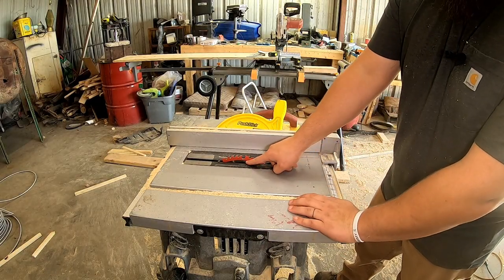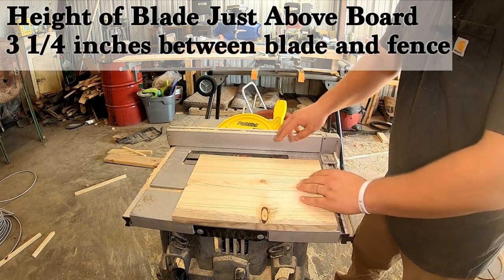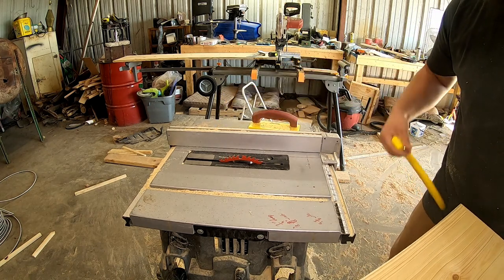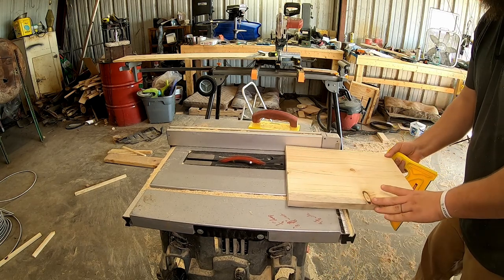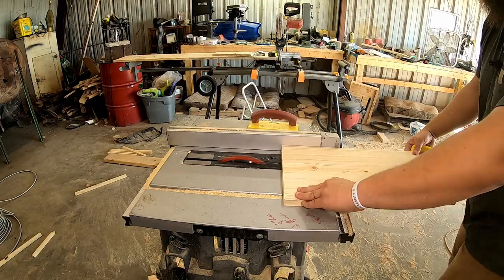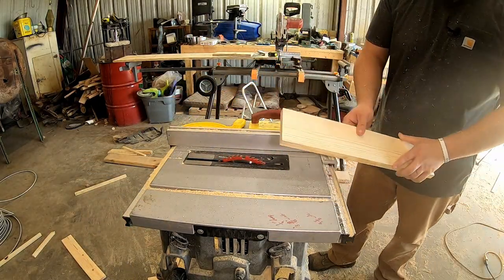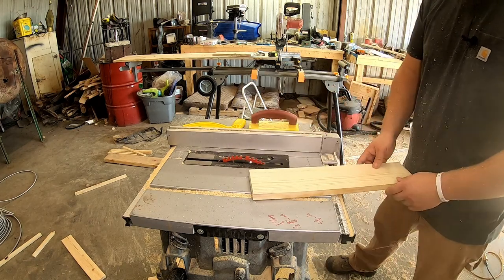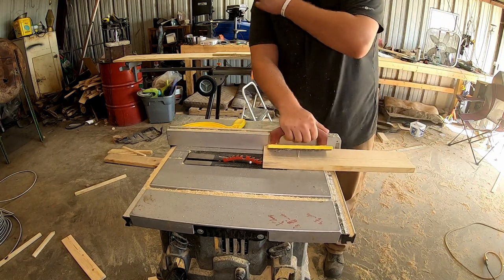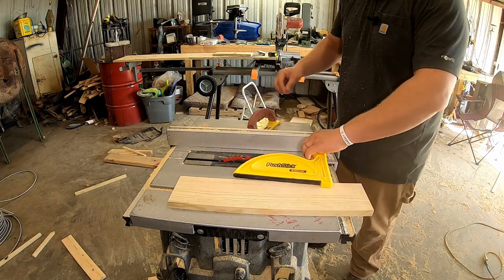On the table saw, I have the height of the blade just above where the lumber is. The distance is set at three inches and a quarter. Always use your push sticks for safety and wear your safety glasses. For that last narrow cut where your fingers are close to the blade, I've been using a block — push it right there, take your push stick, and run it all the way through. That'll keep your fingers safe. Safety is important, guys.